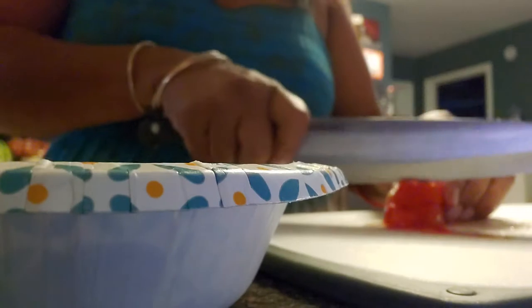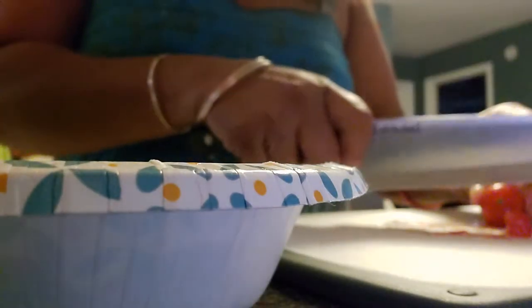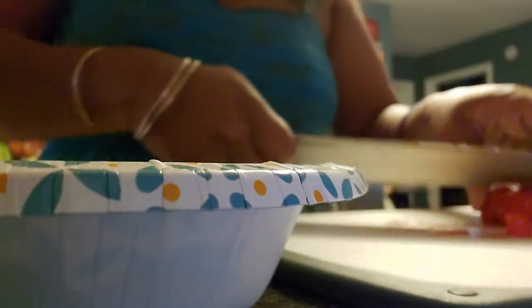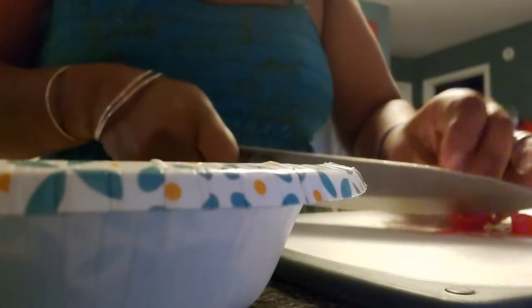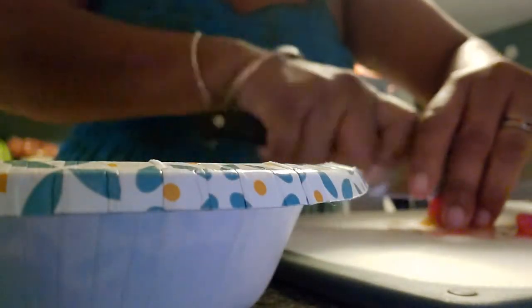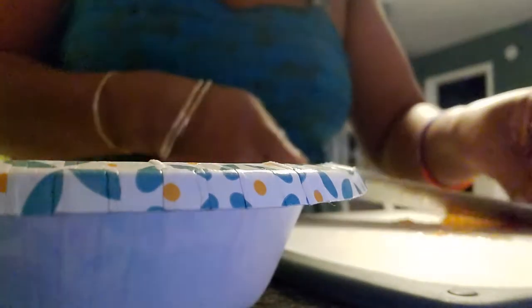All right. And now for my cherry tomatoes. I'm just going to cut these in fours.